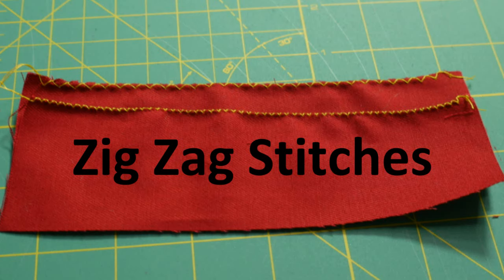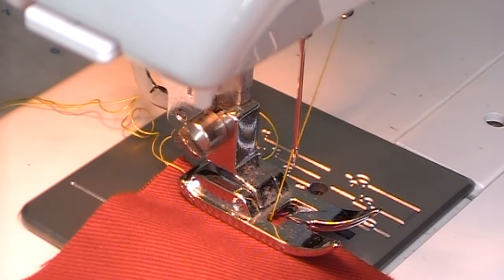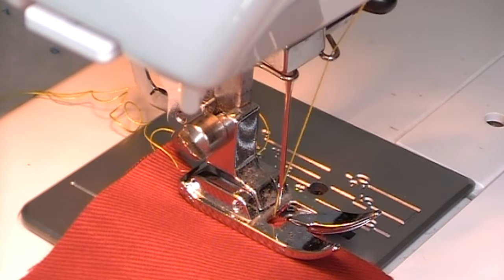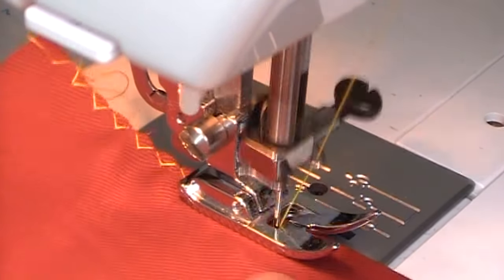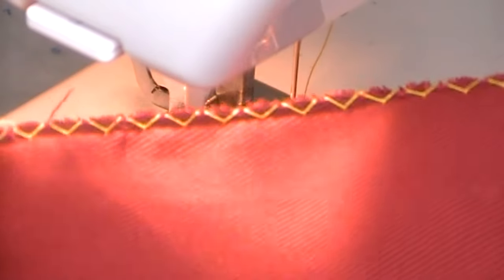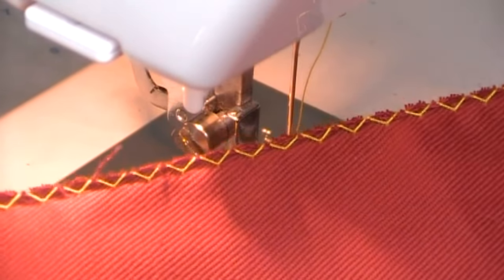The next type of finishing is to use your sewing machine to create zigzag stitches. The best way to do this is to have the raw edge in the middle of the foot. As the needle moves to the right, it goes off the edge of the fabric. When it moves back to the left, it catches the fabric. The zigzag helps create a thread casing on the raw edge and this helps the weave stay intact.